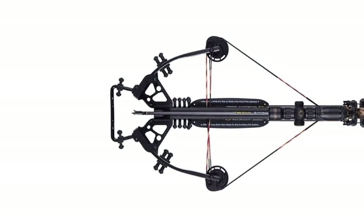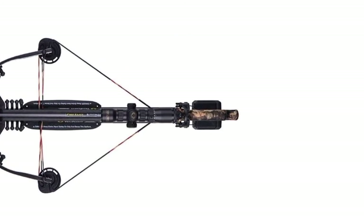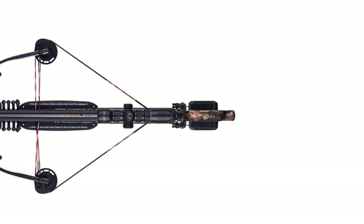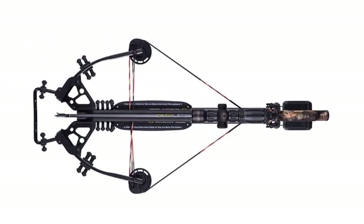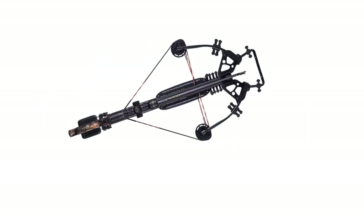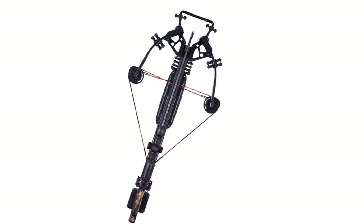Assembling this crossbow is extremely easy. If cocking the bow is a problem, the advantage of this bow becomes quite clear as it has a built-in rope cocking feature. Hunting bear, moose, and deer are quite easy using this crossbow. All TenPoint products have exceptional performance, and the scope comes already focused so not much adjustment is required to start using it.